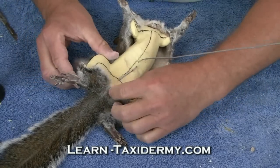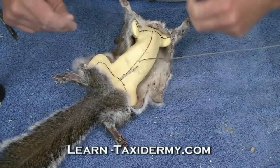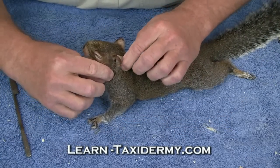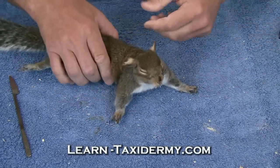Now we're ready to go ahead and sew our squirrel up. Remember the incisions that we made when we skinned our squirrel. I'm just trying to get everything lined up and centered. I like to start with the ears — that's a very easy place to start.